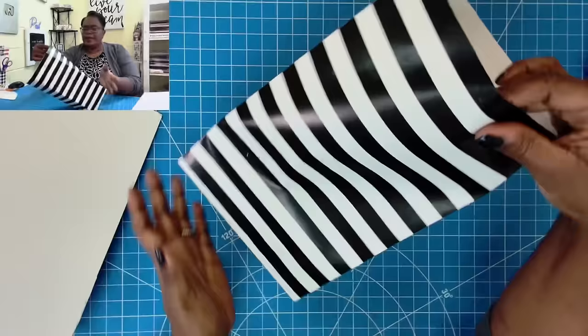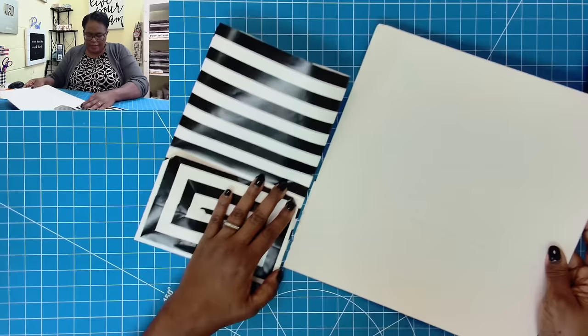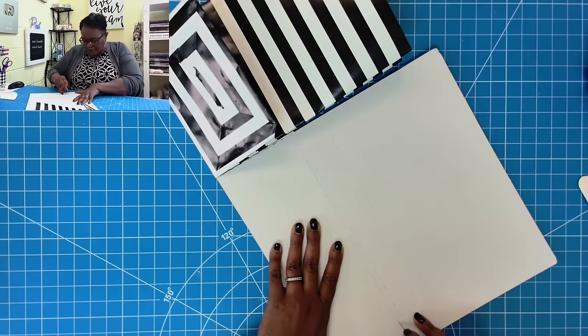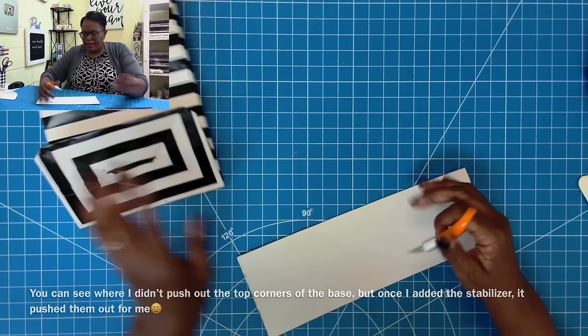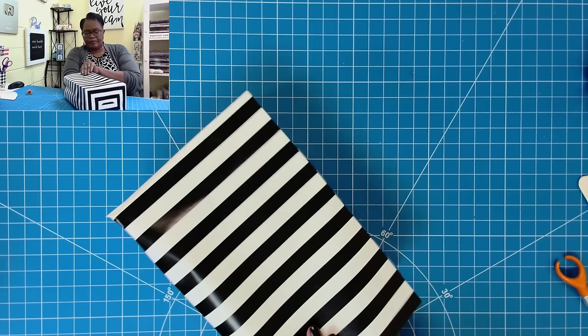I want to stabilize this bag just a little bit. I'm going to figure out how much of this I need, slide this over a little bit, and cut. This is a scrap box I messed up, so I don't mind using it to stabilize. On this end when I place it down, I'm sliding it over just a little bit to make sure it's going to fit inside my bag. If you have something really heavy, go ahead and double up on the stabilizer. I'm going to take this piece and tuck it in the bottom of our bag.